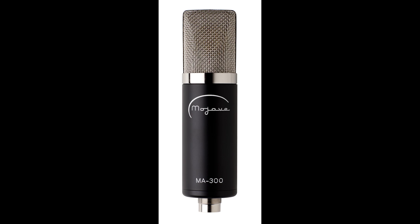The MA300 Tube Condenser is a multi-pattern version of the MA200. These microphones are in the range of a vintage Neumann U67. Please refer to my MA200 video review for reference. At a street price of $12.95, it is a phenomenal value.